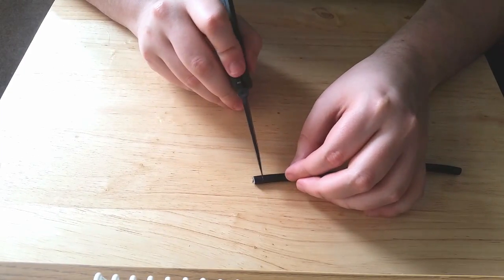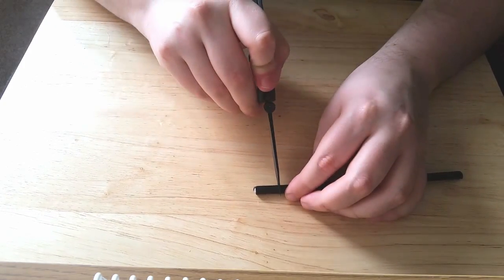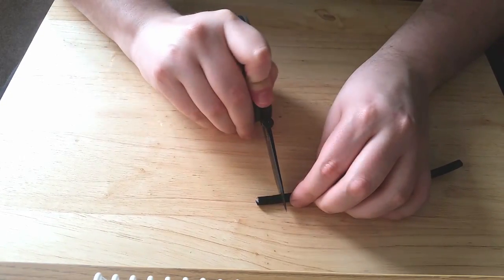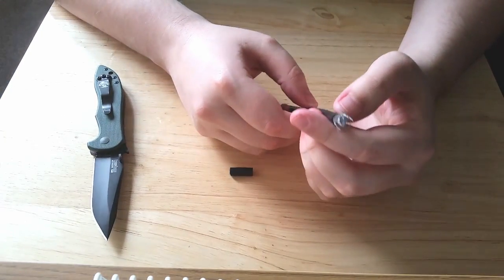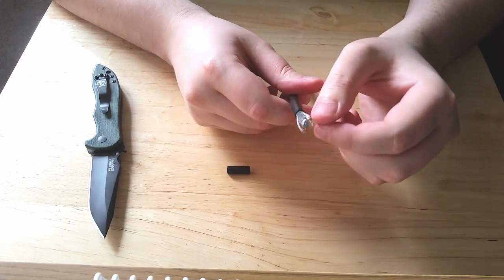I'll show you how to do it the normal way with a knife. You want to go down about half an inch and cut gently through the wire — you don't want to cut so hard that you go through to the other side. As you can see, I'm gently rocking the knife backwards and forwards and it should just pop off like this.